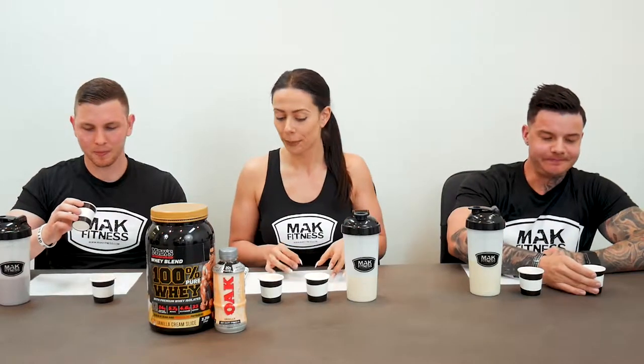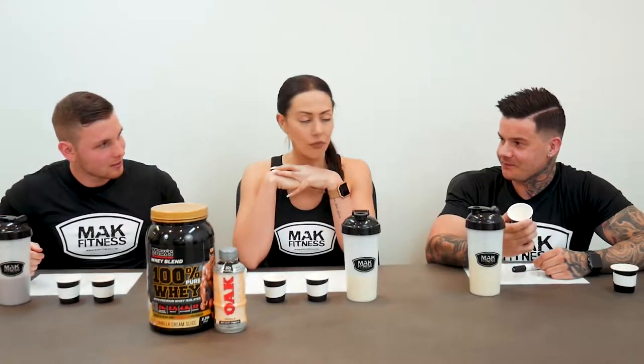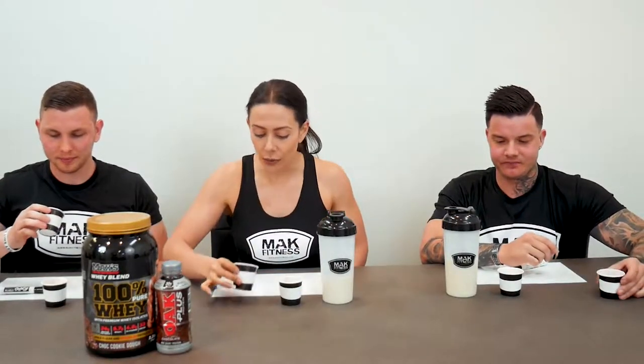That one's definitely the milk, just because of the consistency. That's so smooth — I actually prefer that over the milk flavor. Really? No, I like the milk better. I just feel like it doesn't really mix as greatly, but that's probably because the milk has more sugar in it. That one's definitely the milk. Yeah, this one's definitely the protein — they're really comparable though, consistency wise.